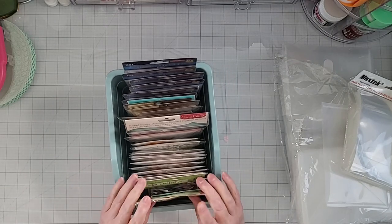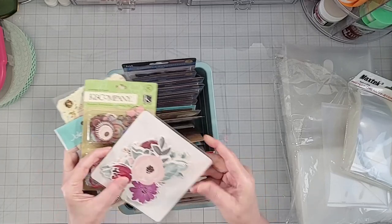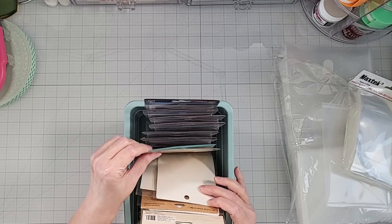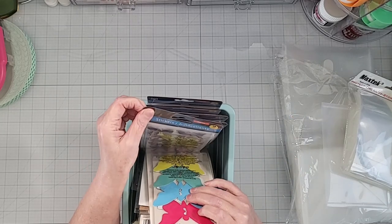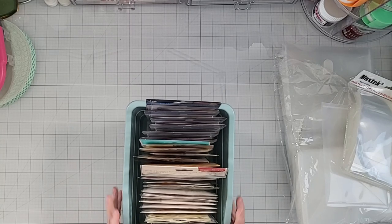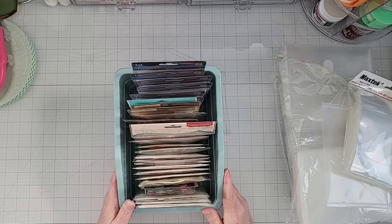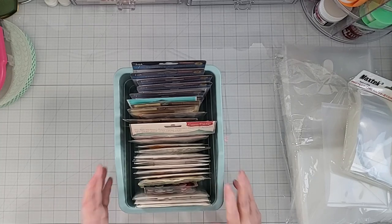On the second level of my embellishment cart, I have things by type. In the front I have flowers — all different kinds of flowers. Behind that I have butterflies and anything that flies, like birds. This is the kind of generic stuff you could put on practically any layout. I love having this embellishment cart so I can just roll it over to my workspace and have everything accessible while I'm working on a project.